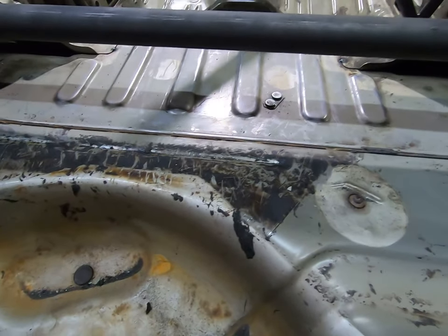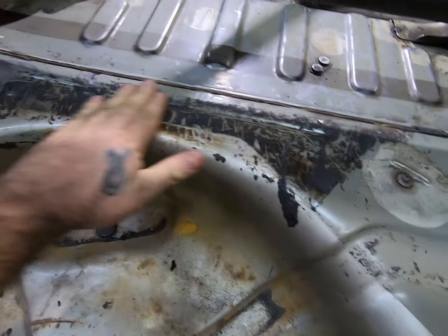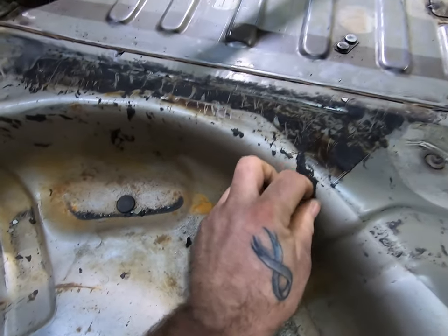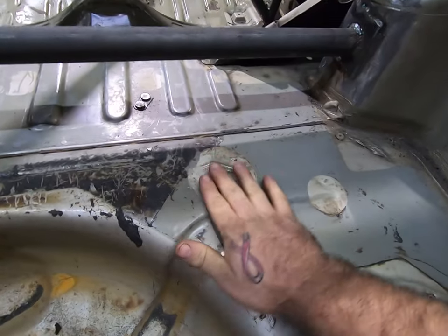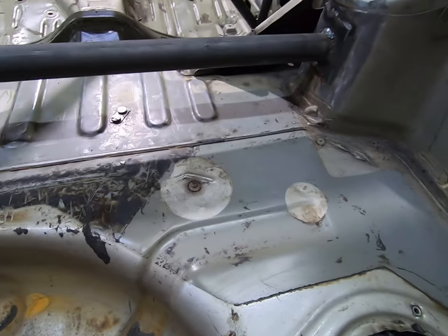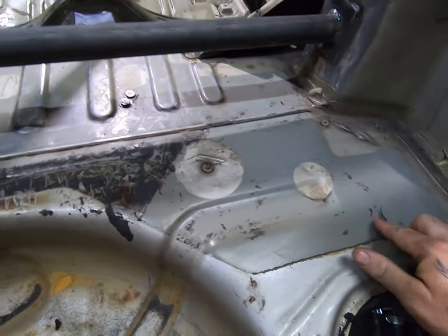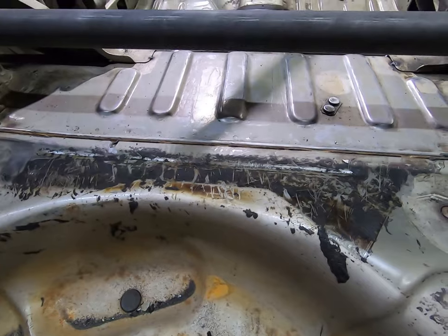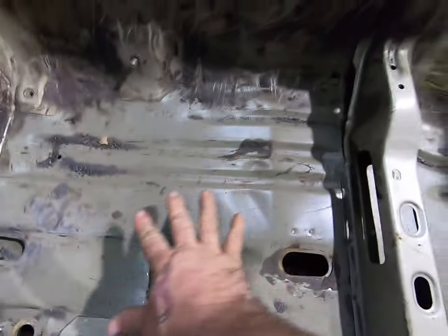So the original plan was to do heat, and this is what it looks like after — it comes off pretty easy but it leaves this crud. But if you use dry ice, break it apart with a hammer, let it sit for about 15 minutes, this whole sheet just comes right up — glue and everything. Whoever came up with the bright idea of using heat is an idiot. It's all about the dry ice.